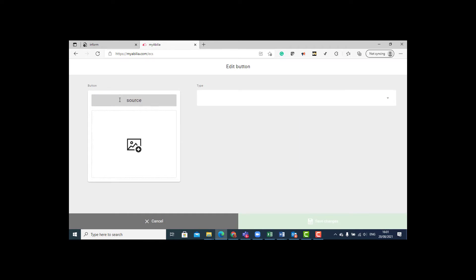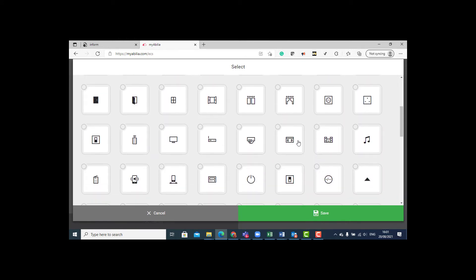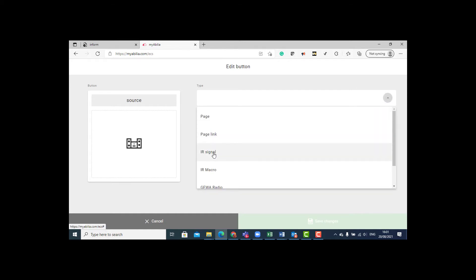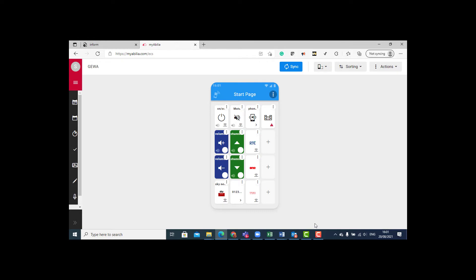I have the option to put in a name and select an icon, but I can also upload my own picture. I'm going to make it an IR signal and save the changes. The exclamation mark is letting me know that I have no IR commands saved in there yet. When I'm ready, I can sync it and it will go over to the phone.